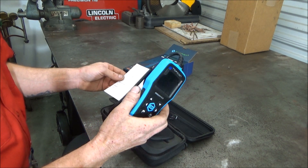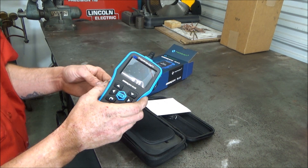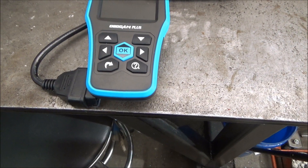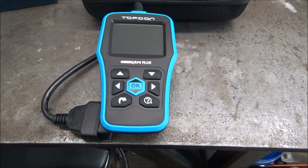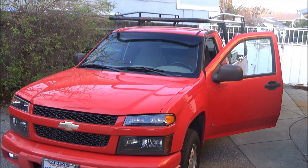So now let's go hook it up to a car and see how it works. I don't have any cars here that actually have anything wrong with them, but we can still hook it up and see how it works. These scan tools are great even for a shop because you can plug it in real fast and see what the codes are for cars that are coming in. I'm going to hook it up to a 2006 Chevy Colorado.